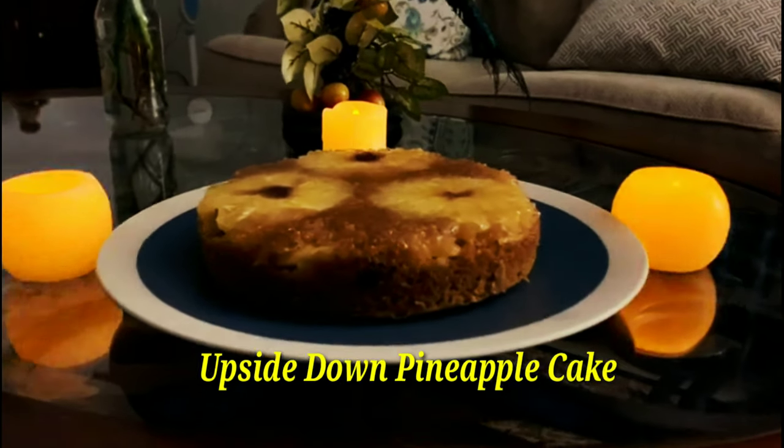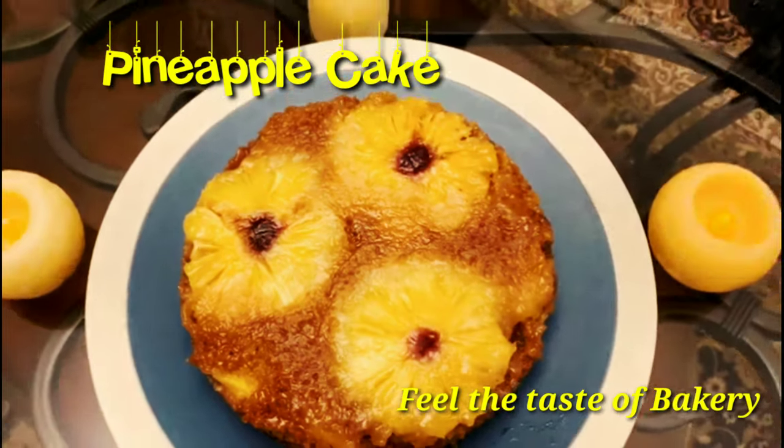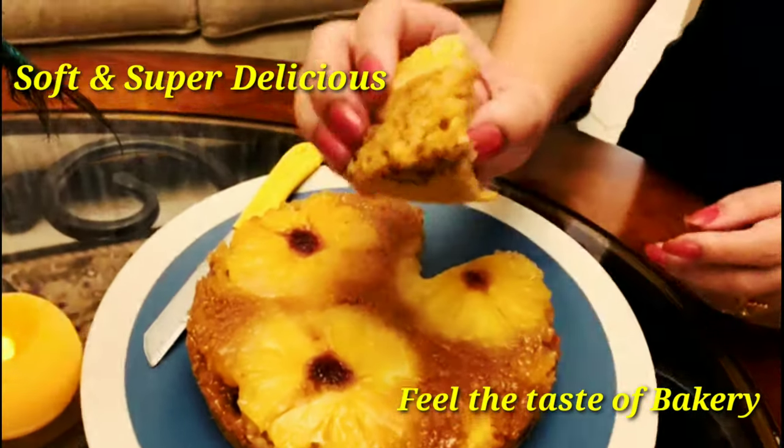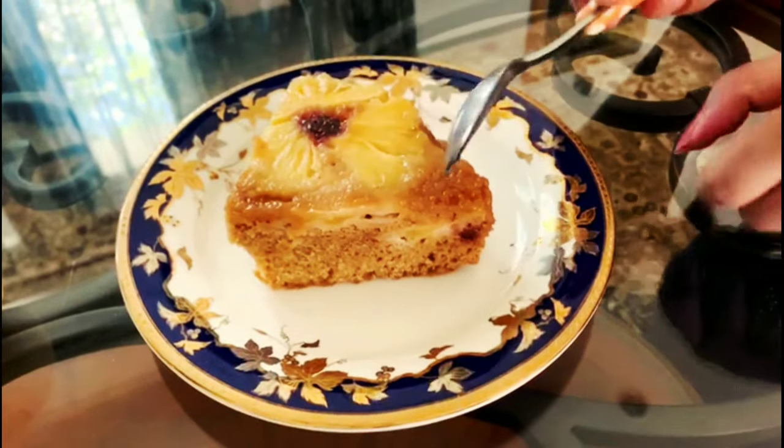Hello friends, welcome to my channel Life with Ranjana. Today we make upside down pineapple cake. This cake is a very tasty and rich flavor of pineapple cake without icing. This cake is a very good recipe.